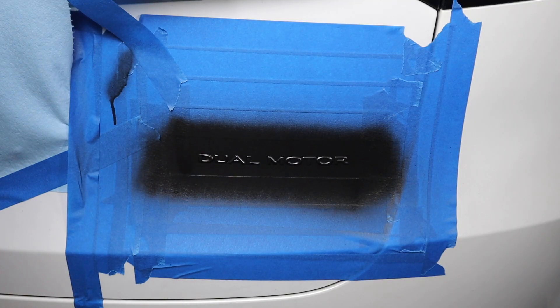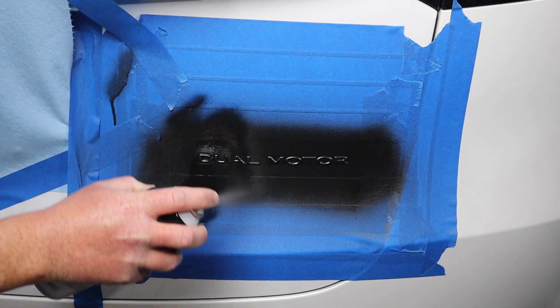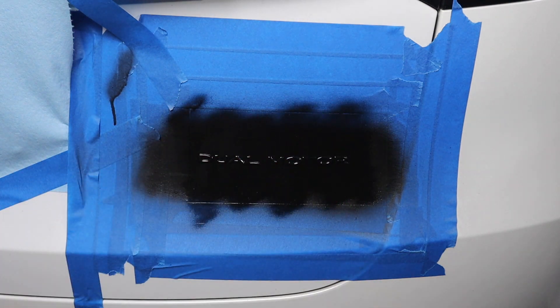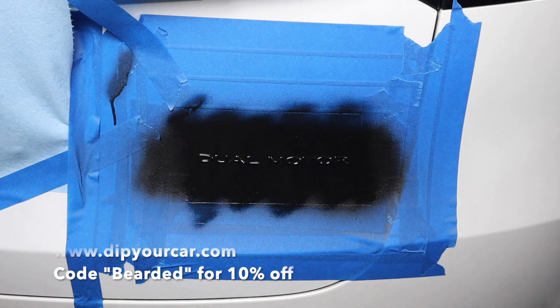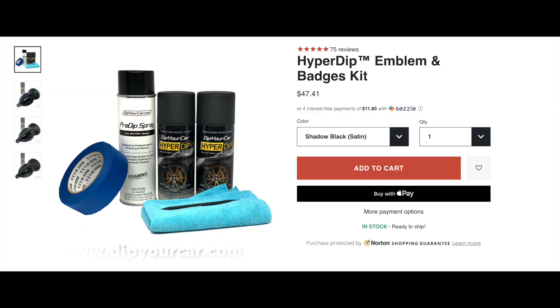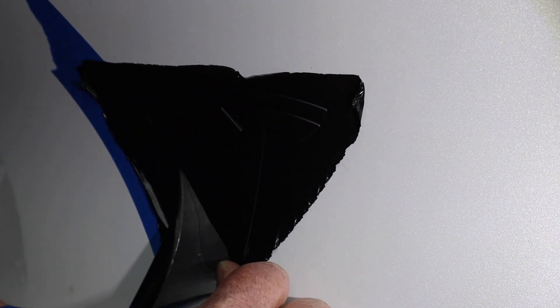This is a new product that is supposed to be better than your traditional Plasti Dip. I was very excited to get my hands on this, so thank you for sending out this product. I'm not being paid to do this. This product is a spray-on product, and it takes about an hour from start to finish. What's nice is you can do this yourself — you don't have to worry about double-sided tape or emblem covers or any of that stuff.